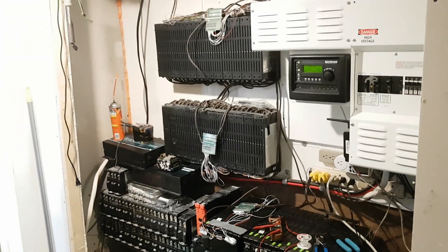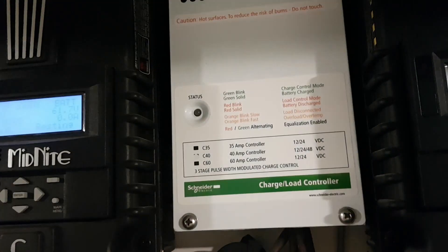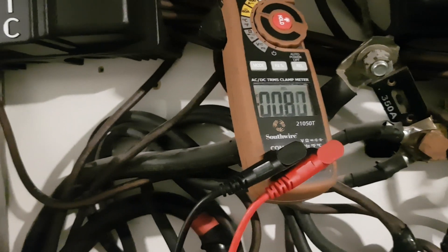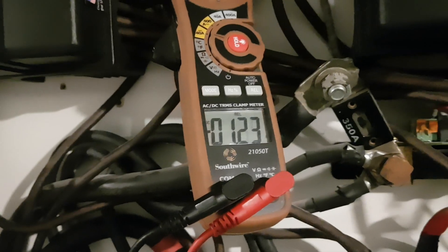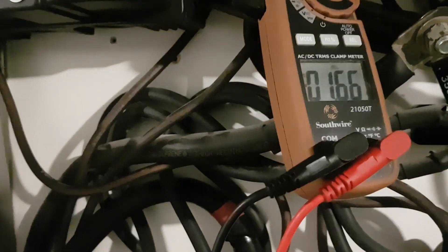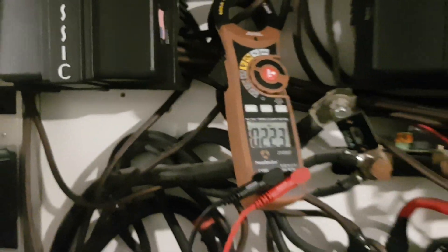I might use a boost converter from my alternator to charge it. Anyway, thanks for watching. Here I'm showing you my wind production through this controller, which is a PWM. That's about 100 watts, 120 before, now about 60 - almost nothing. We're getting well over 5 amps at times. This is what we made today - about 1.1 kilowatt-hours.